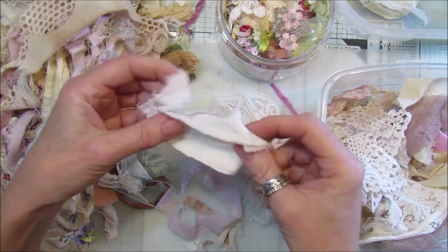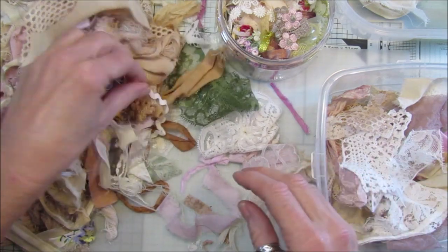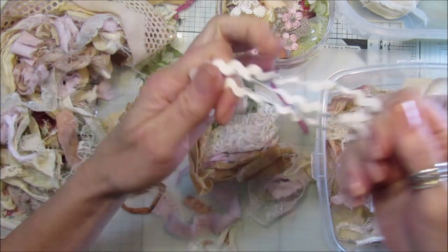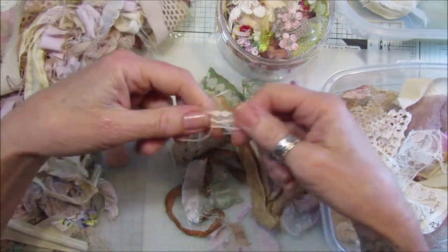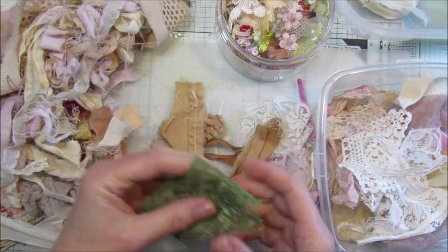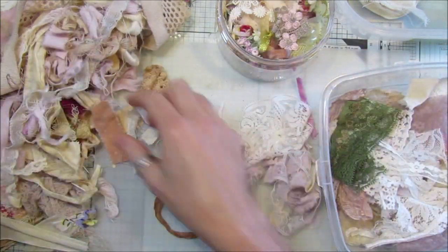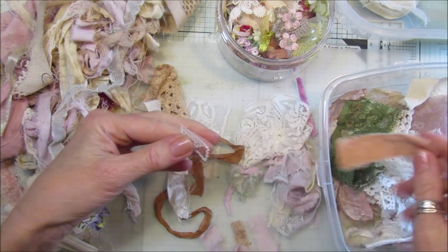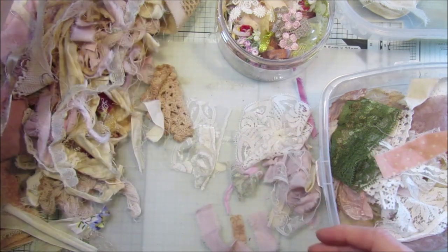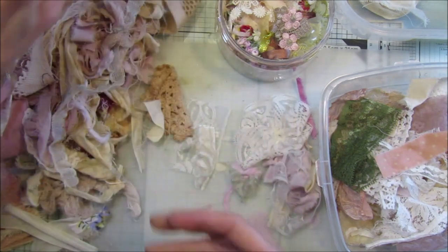I wanted to use all these bits up and get rid of some of this stuff before the new year — try and make some pretty things. I've got a little bit of rickrack here, a bit too long for the snippet rolls. A little bit of lace — that could go on there. These little bits can go on there. That's a bit of seam binding; I've got a little pot with seam binding and some ribbon.